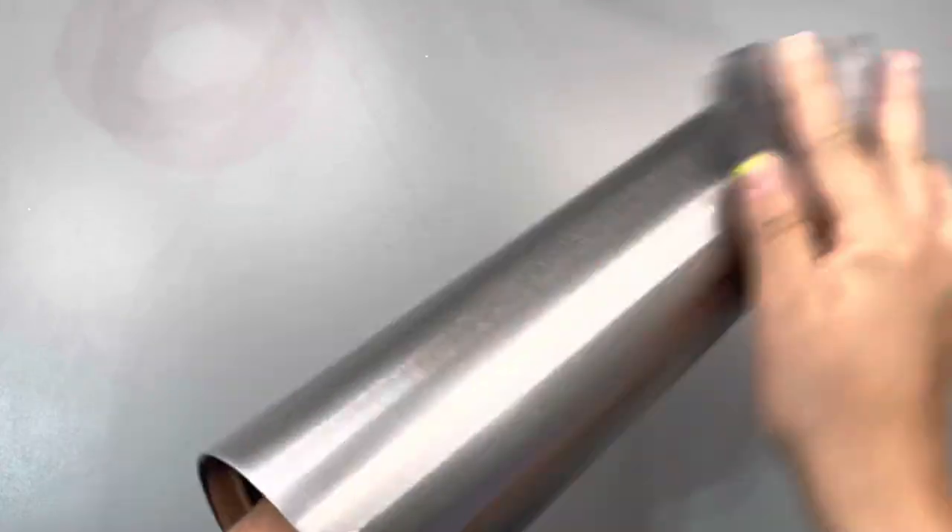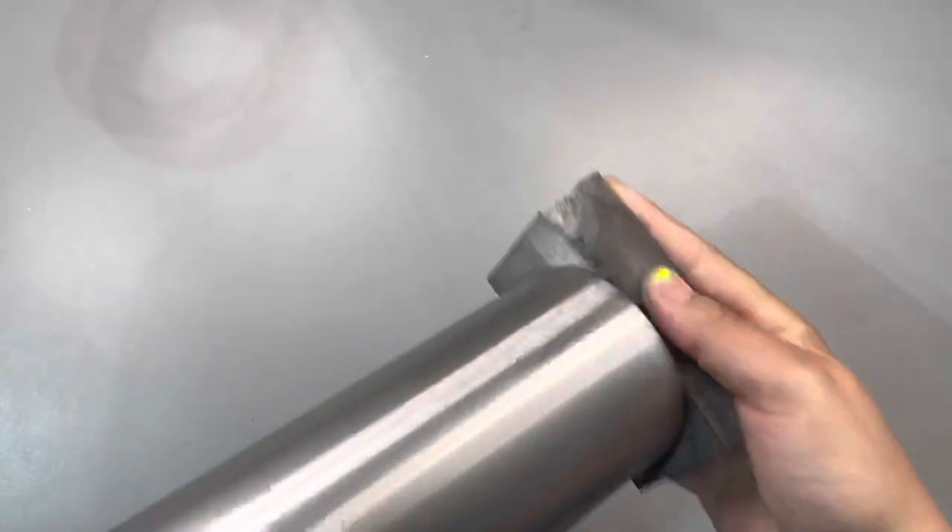We're gonna start off with a 32-ounce tumbler and we're just gonna sand off that gloss finish, that shine. And once we've got it all sanded, we're gonna take a paper towel with 99% alcohol and we are going to wipe off the residue.